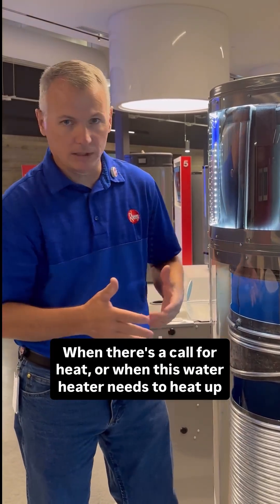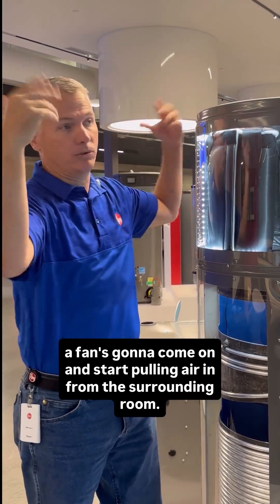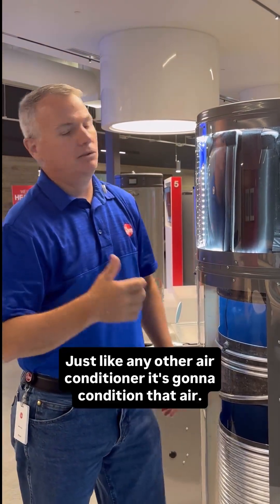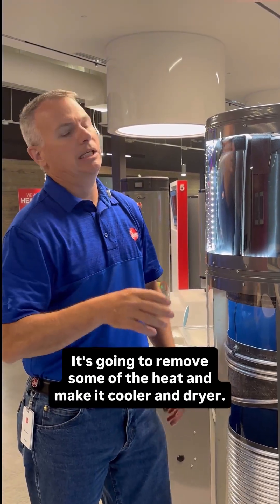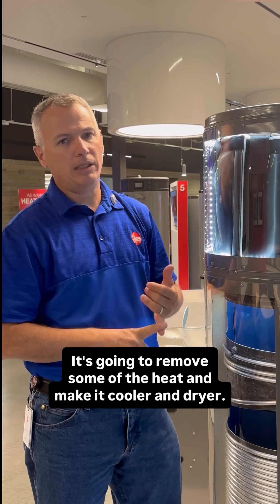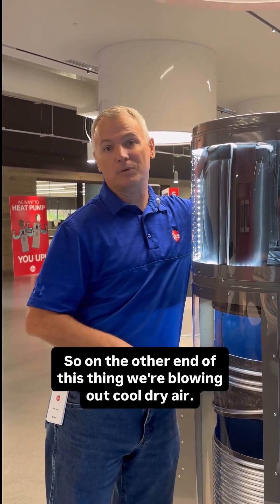When there's a call for heat, when this water heater needs to heat up, a fan is going to come on and start pulling air in from the surrounding room. Just like any other air conditioner, it's going to condition that air — it's going to remove some of the heat and make it cooler and drier. So on the other end of this thing, we're blowing out cool, dry air.